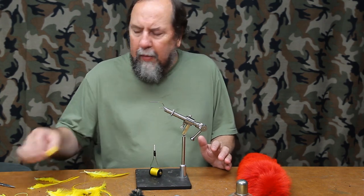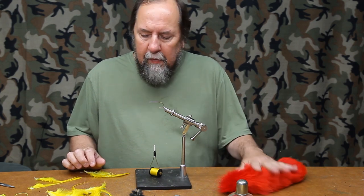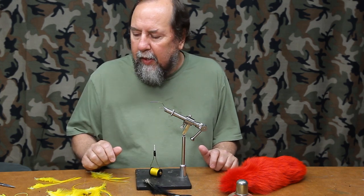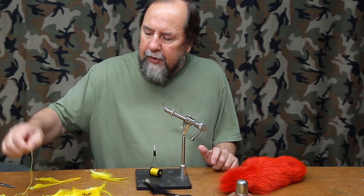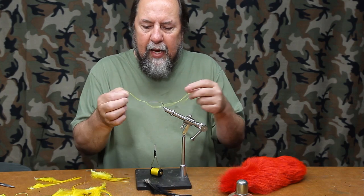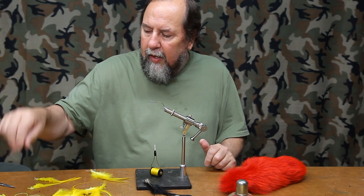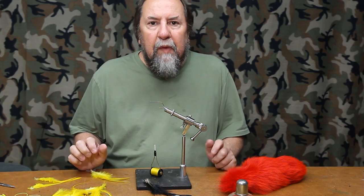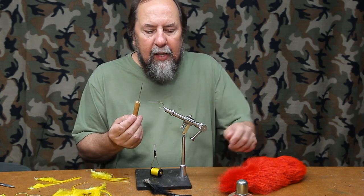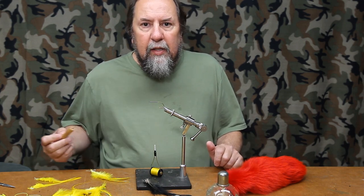Let's go over the materials we're going to use. First off, the foam heads. We're going to make a little bit of a tail with some red arctic foxtail. I've got saddle hackles to form a little splayed hackle — some yellow and some black to spice it up. You'll need some pieces of either round rubber or silicone, something that's kind of stretchy and springy. I also use a bodkin on a piece of wood so I don't burn my hands, and an alcohol torch as a heat source. So let's get started.